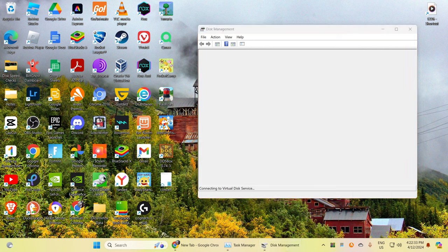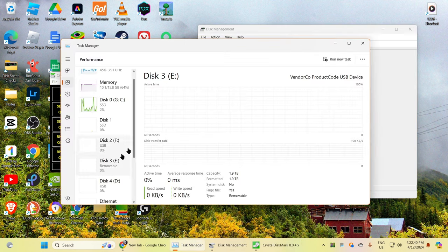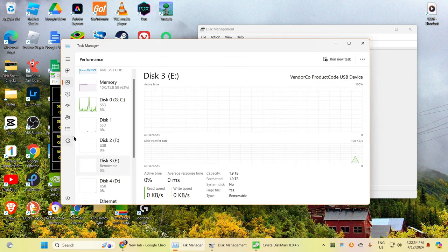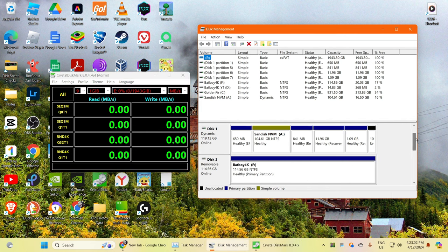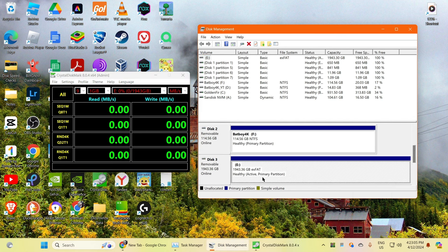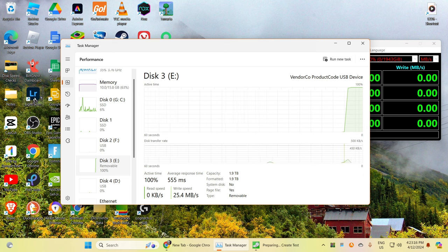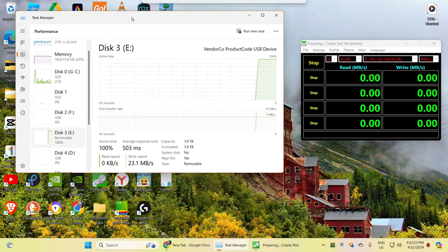Disk management and CrystalDiskMark. I need to find the drive — oh, it's E. We're going to test it. I need to see the performance first. Oh, it's already formatted — that's just great. We are going to test all. Let's see what we get. I'm going to put them side by side just like this.